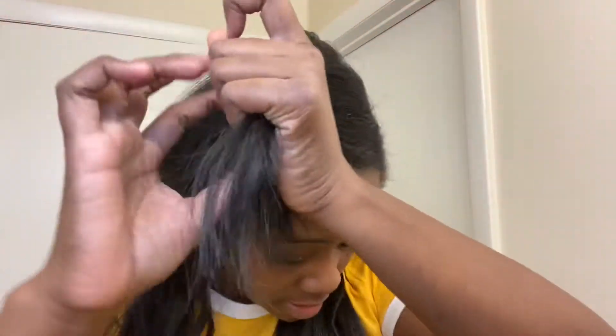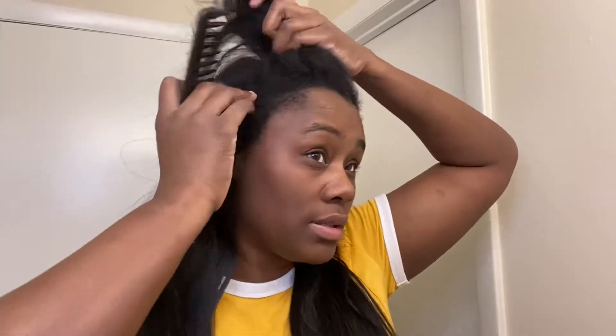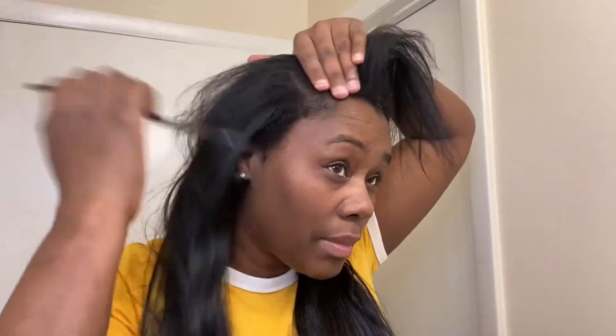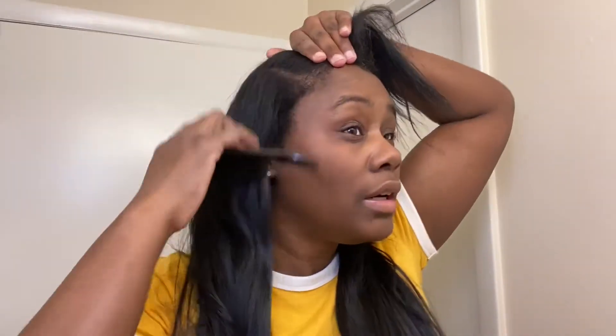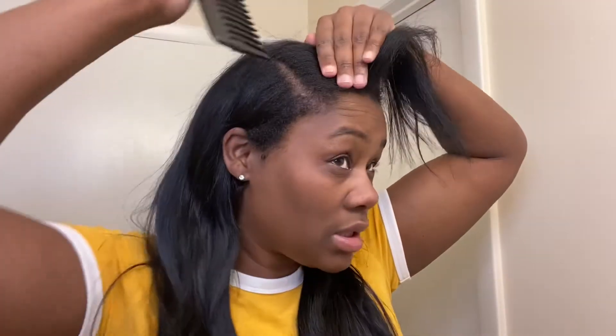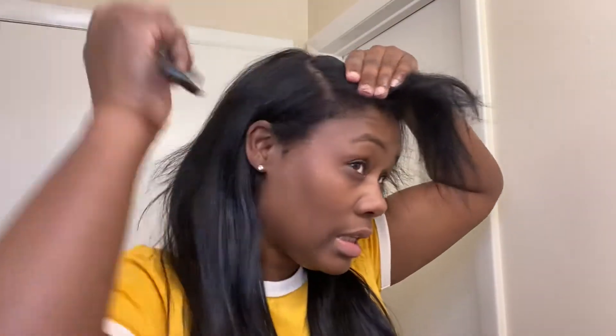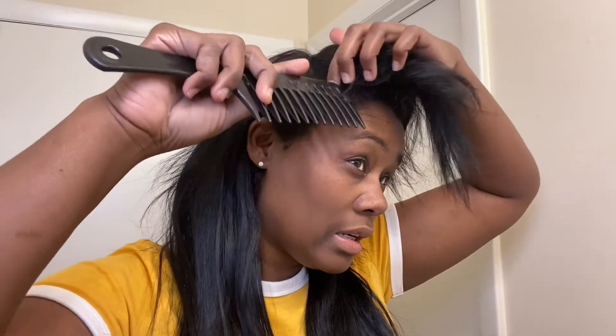Once we get the clips in the right place we can figure out what else we're going to do. This part is where I'm going to put the super long clip. Before I start that I need to do my part, so I got this big shower comb. I think I want my part right here — I already have a clip in there so that works out perfectly. Let me just define this part better and take it all the way back.